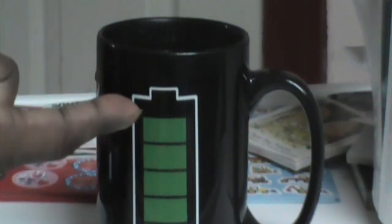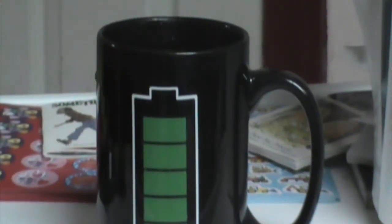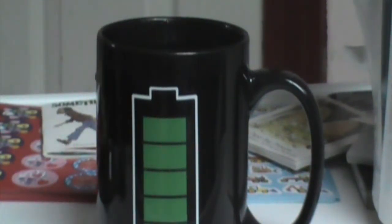How amazing is that? That is the coolest mug I've ever seen. Now when the water cools down, the battery levels will actually decrease and fade until it runs out. So basically it is portraying a battery: if your tea or coffee is cold, your battery will be empty; if it's boiling hot like this, it's going to be full. Isn't that amazing?